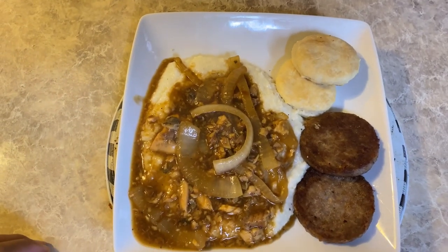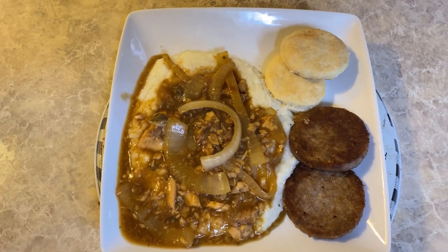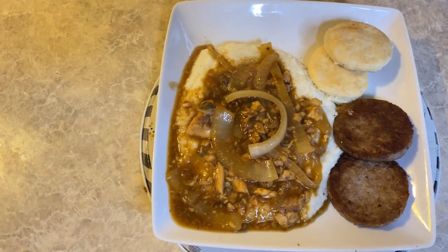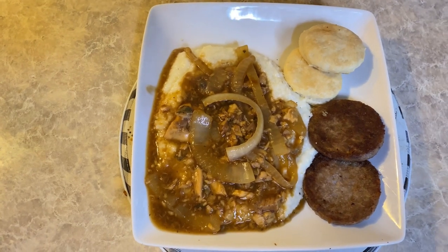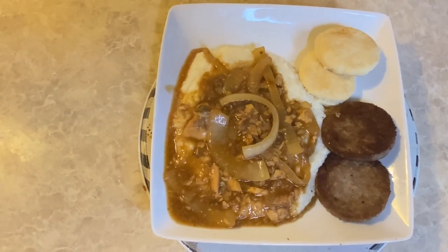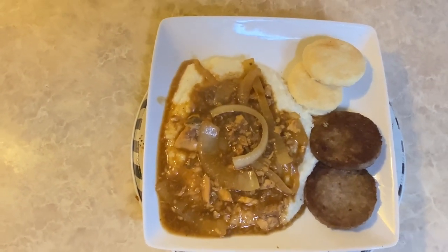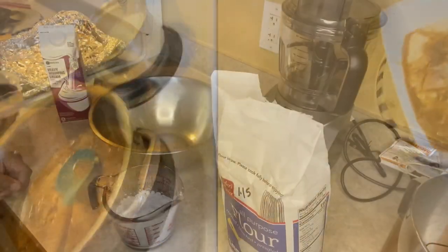Happy New Year! I made the two-ingredient biscuits and it wasn't as difficult as I thought it would be. Thank y'all so much for joining me. I also did a bonus with the salmon and the grits, so stay tuned. If you are new, go ahead and subscribe to the channel, turn on your post notifications, and like the video.